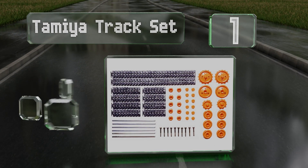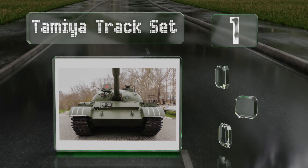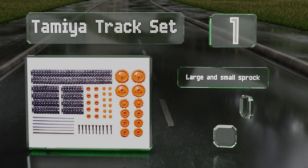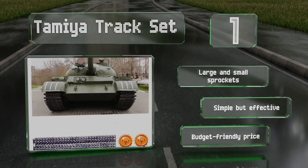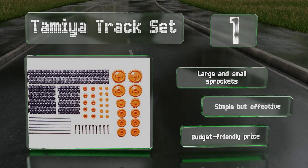Taking the top spot on our list, you can use the Tamiya Track Set with the company's line of parts and products, or with those from other makers if you wish, making this kit quite versatile. It includes tracks and wheels of various sizes, so your creativity won't be limited. It comes with large and small sprockets and is simple but effective, coming in at a budget-friendly price.